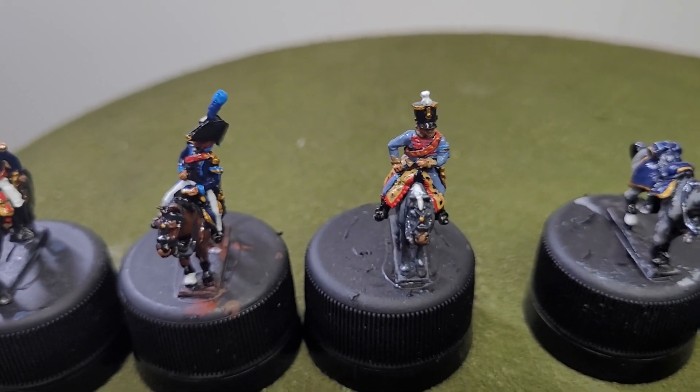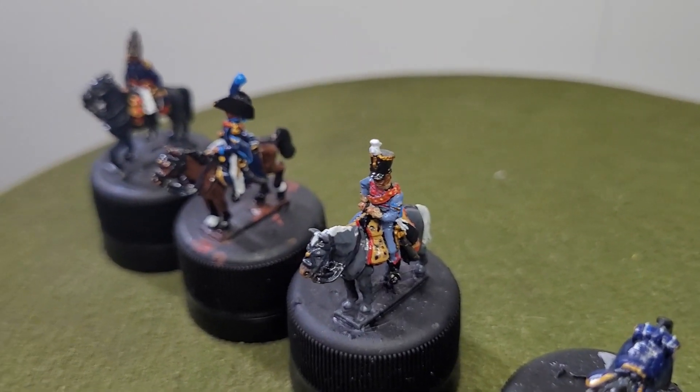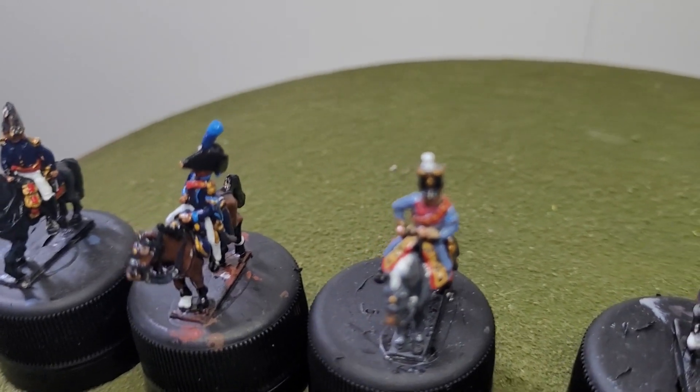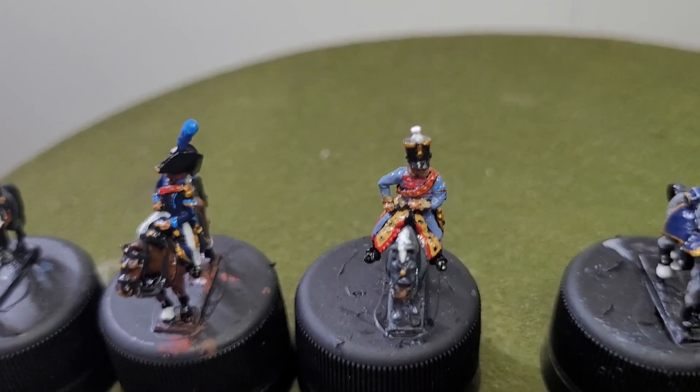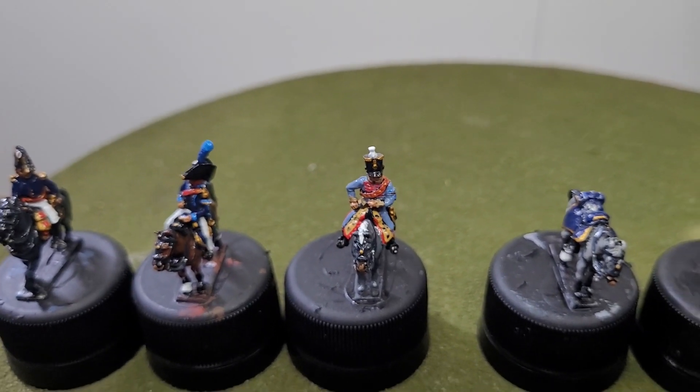I tried to paint a leopard skin but it didn't quite work out as well as I'd liked. Practice makes perfect though, so hopefully I can improve on that.